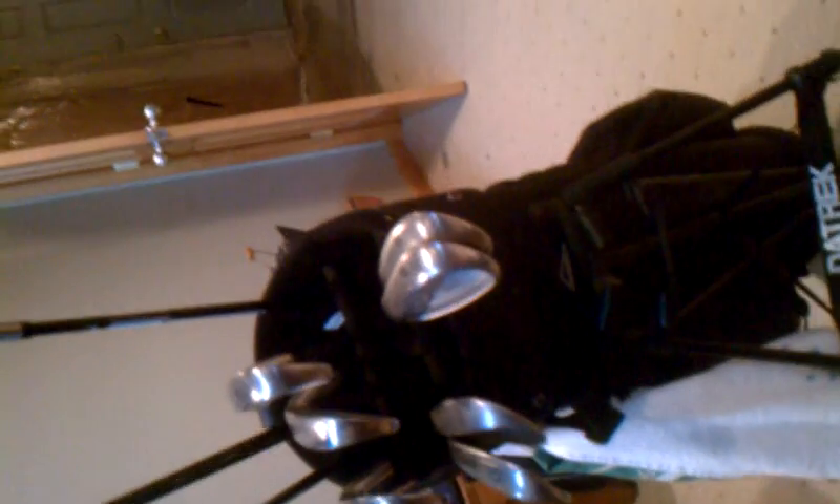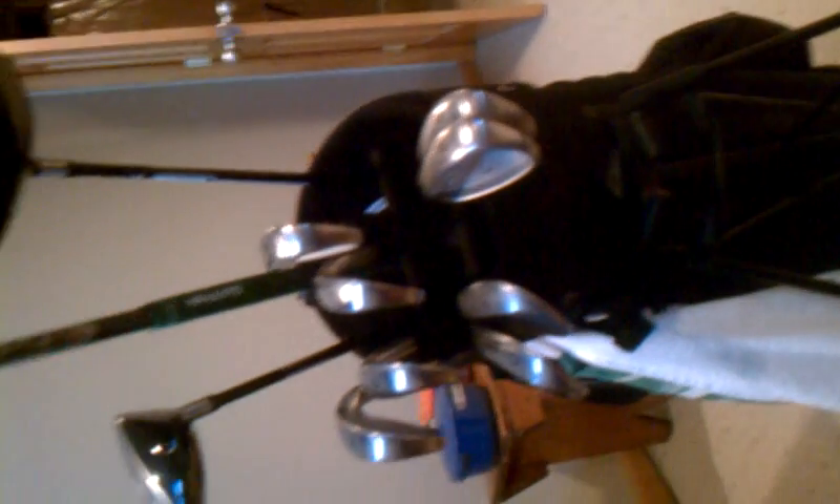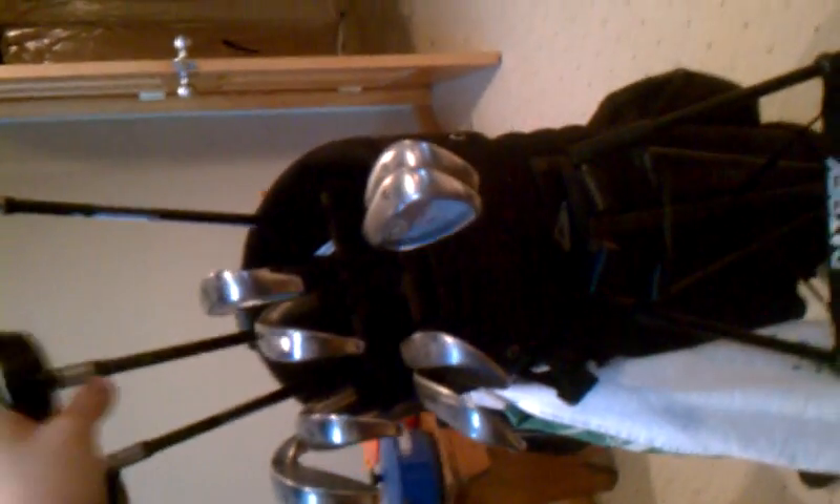My hybrid is a 2008 TaylorMade Burner. This is probably the best hybrid I've ever hit — I love it a lot, I don't think I'll ever get rid of this. 19 loft, there's the face, looks great at the playing position, just launches them all. Stock Burner React shaft. It's really nice — they sell for a hundred bucks now. I very much recommend it if you're having trouble hitting your three iron or one hybrid, get this because it's awesome.